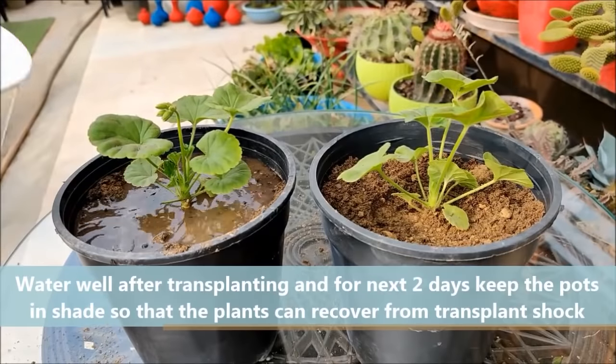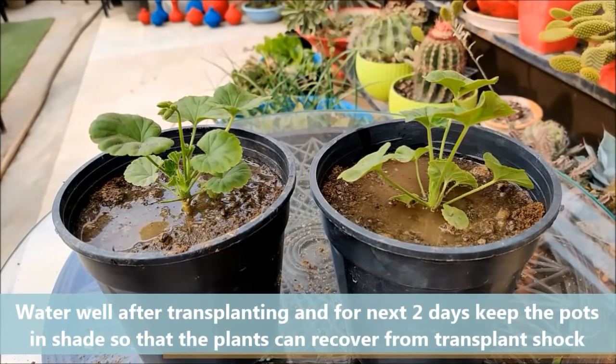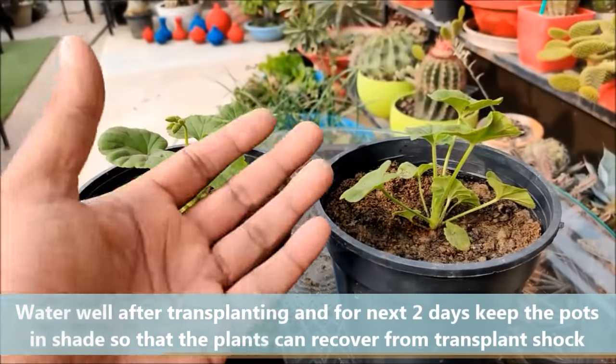Water well after transplanting, and for the next 2 days keep the pots in shade so that the plants can recover from transplant shock.